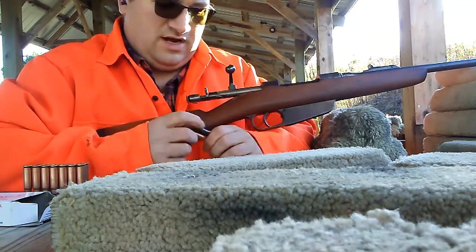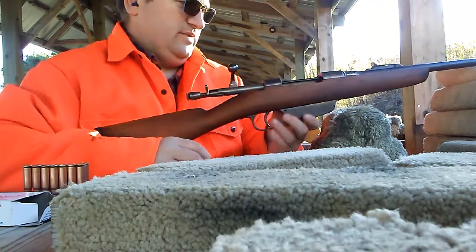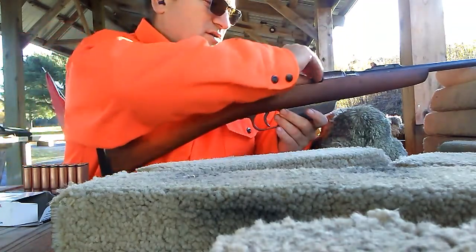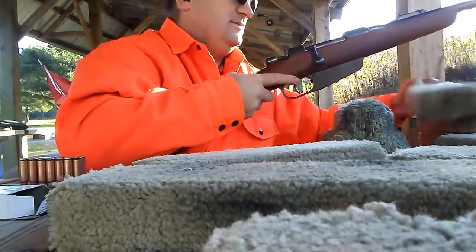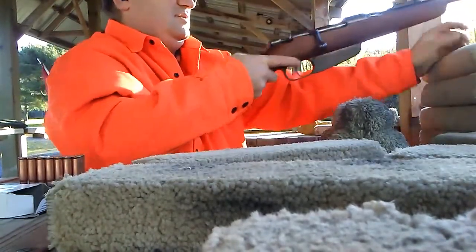With the Tula stuff, you've got to beat the bolt. When you chamber it, it's hard to lock the bolt down. I've made a liar of myself — this one's not going to come out easy because it went in hard.